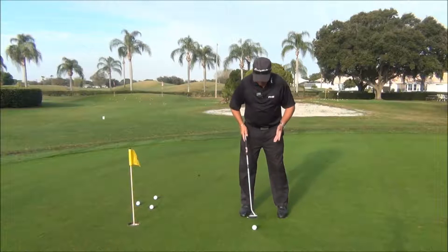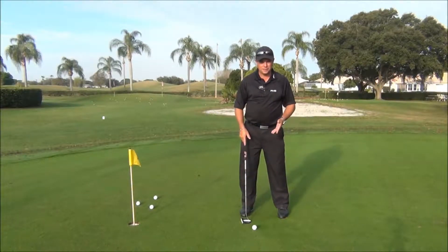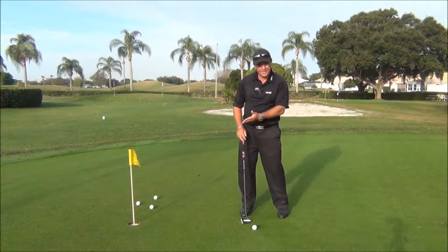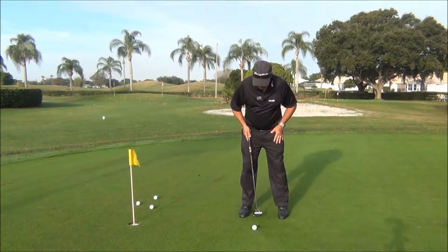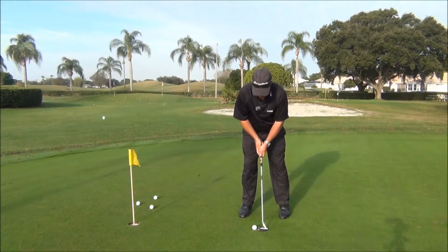When setting up for a putt, we're trying to play the golf ball just a little bit forward of center. We're actually trying to catch this ball just slightly with some rise angle, or just slightly on the upswing. So we tend to play the golf ball just a little bit forward of center when executing our putting stroke.